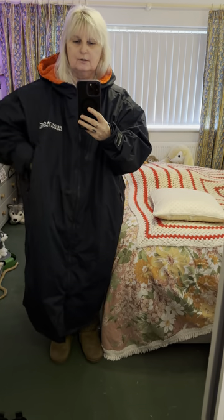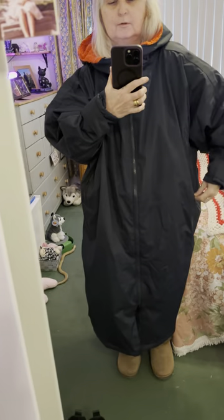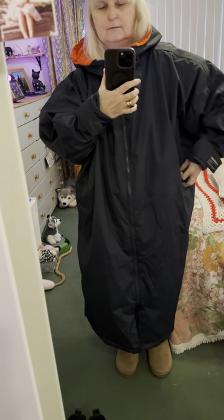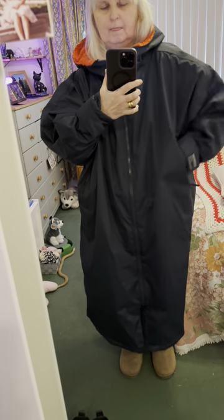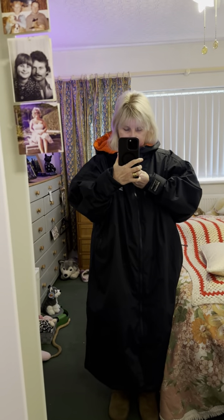There are lovely deep pockets here, and good solid zippers. There's another zip on the side, and it's a double zip — which I can't show you, but it is a double zip. If you go to Amazon and check out Regatta, you'll see them there. You can also get these on eBay, but I went with Amazon.